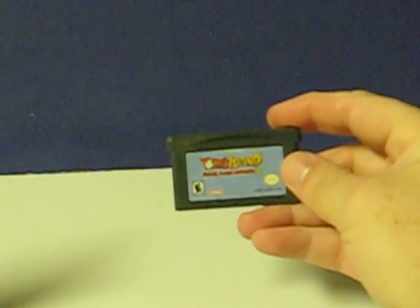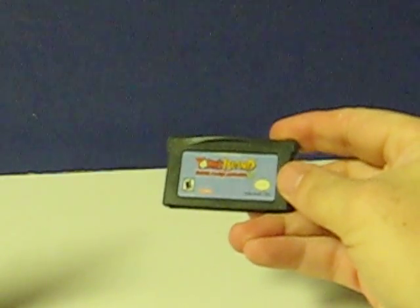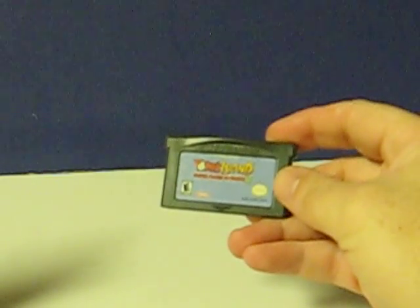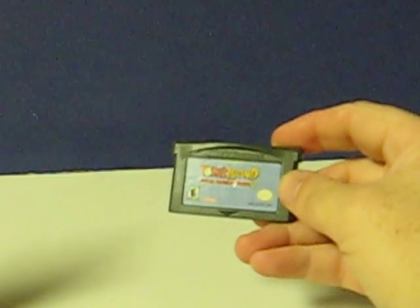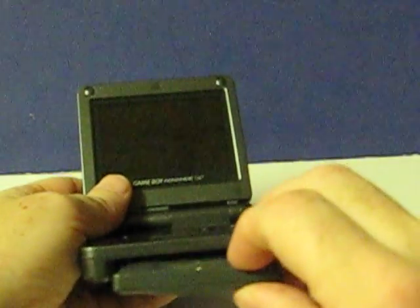This is Yoshi's Island Super Mario Advance 3 for the Game Boy Advance, and this is going up for sale. This is just a quick little demonstration video to show that it works. The Game Boy Advance SP being used is being sold separately.